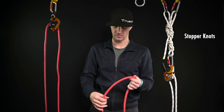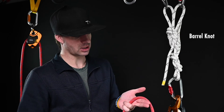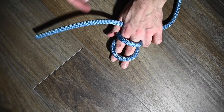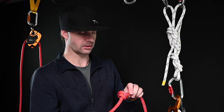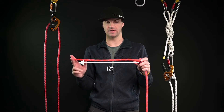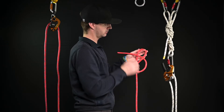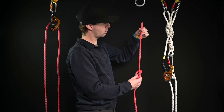Stopper knots are next. We have a barrel knot, a figure eight, and a figure nine. For the barrel knot, I hold it in my palm kind of like a gun, and make two X's going into my body — one X, two X. On the back side I take this tail and feed it down through — there's the barrel knot. With a stopper knot, we want to make sure we have at least 12 inches or 30 centimeters from the end of the rope. The figure eight: I take this tail and go one full rotation around — make sure we have at least that one foot or 30 centimeters.